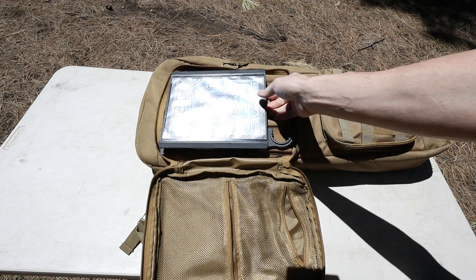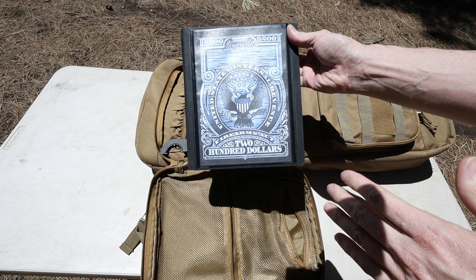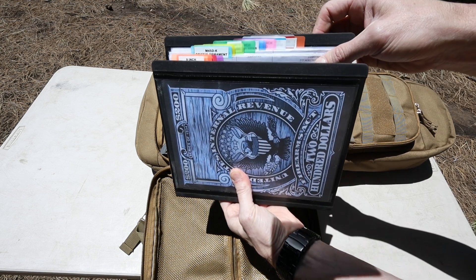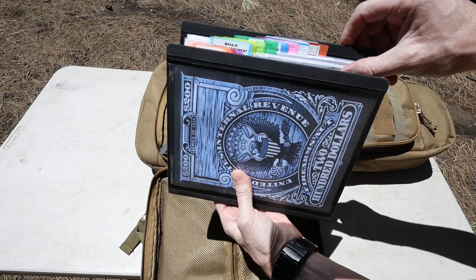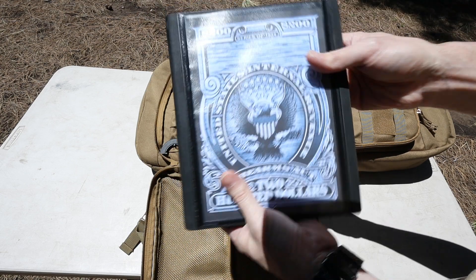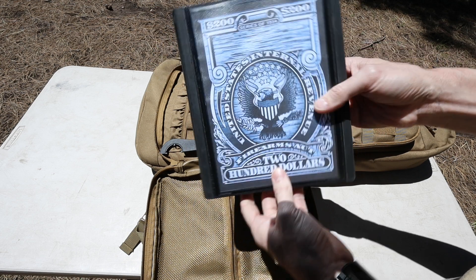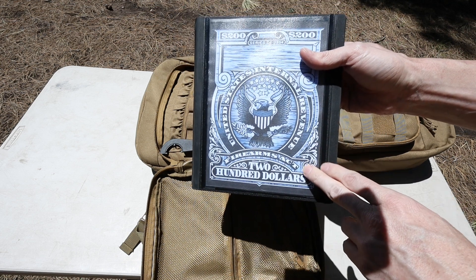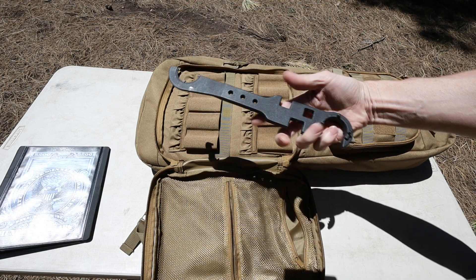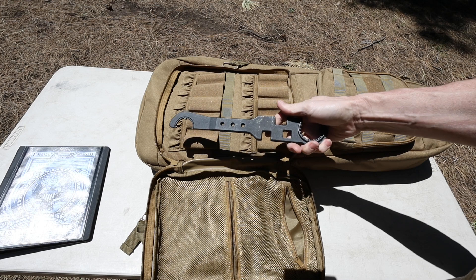In this pouch I have my folder for my tax stamps. I keep copies of my tax stamps with me because you never know what type of officer you might run into or how ignorant they are to the law. I used a smaller folder and folded each copy of my tax stamps in half, put them in sleeves, and the tabs make it quick and easy to reference. I took the image of the tax stamp, printed it out, and put it on the front and edge for quick reference - my OCD appreciates it. I also have an AR wrench in here in case I want to remove the suppressor from my MDRX.